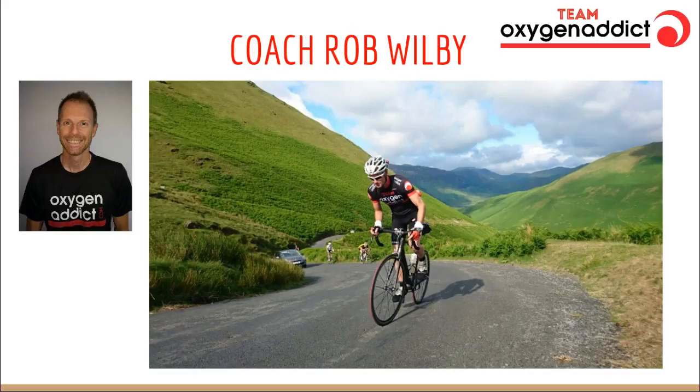My articles have appeared in 220 Triathlon Magazine, Totally Active Magazine, and the TrainingPeaks blog. I'm the host of the Oxygen Addict Triathlon podcast, and I've been a coach contributor on the Cup of Tri podcast, the Ironman Talk podcast, the Slice of Tri, and the Run to the Top podcast. So I've got some experience here to back up the things I'm about to tell you.